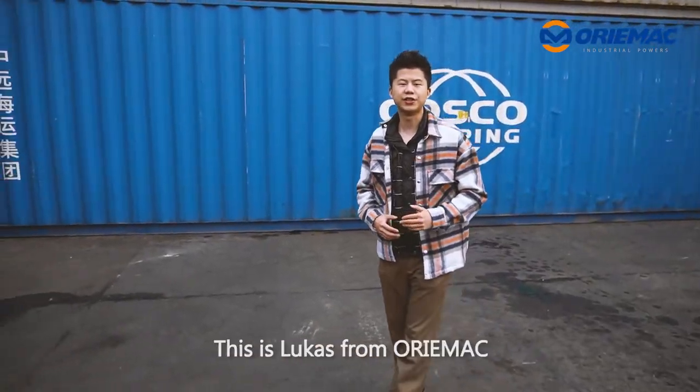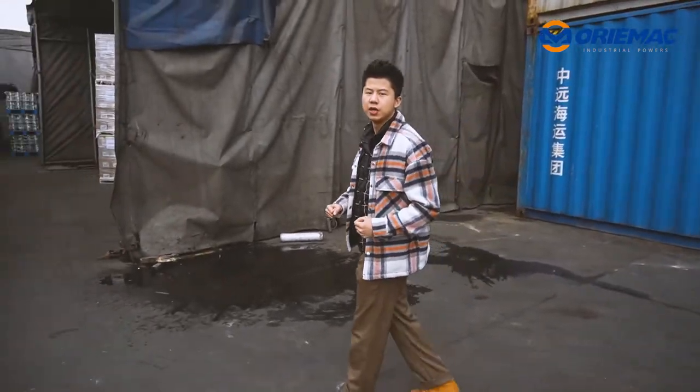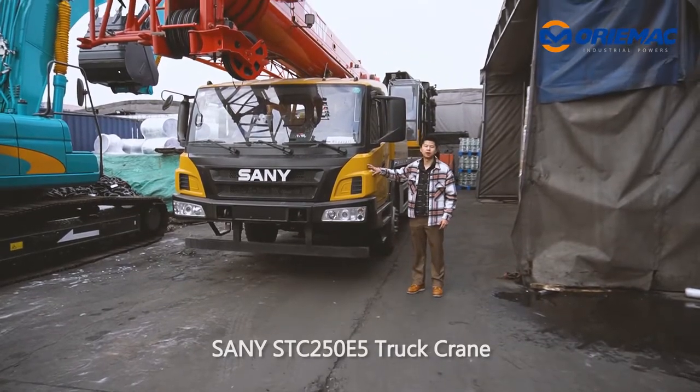Hey, hello everyone. Welcome to my channel. This is Lucas from our Mac. Now we are at our Shanghai warehouse. Today we are going to load the Sanyin STC250E5 truck crane.